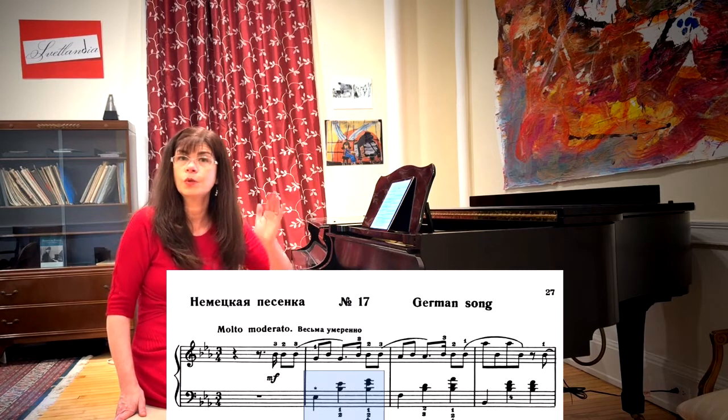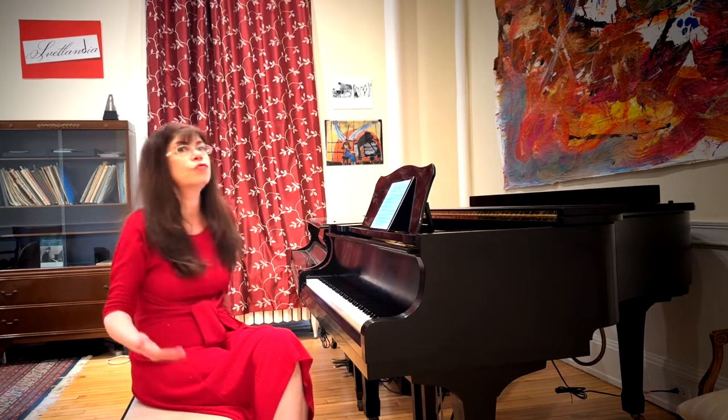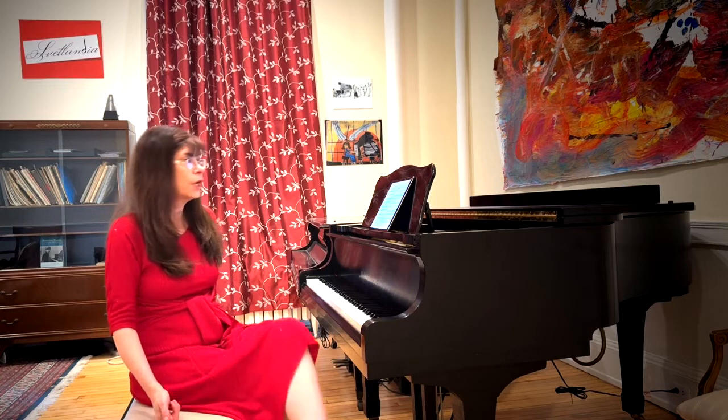The Ländler just goes one, two, three, one, two, three. In general, it is rather important to not overthink or over-confuse the rhythm in this piece. It really goes straight.